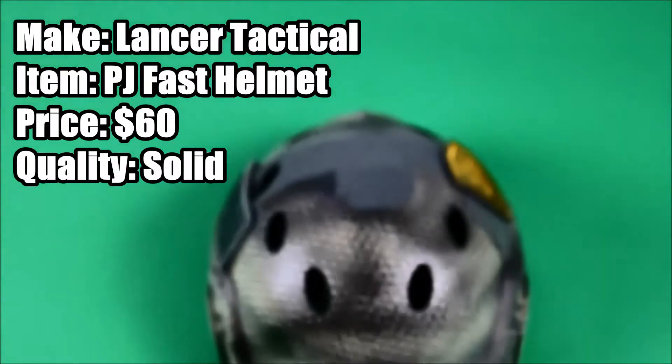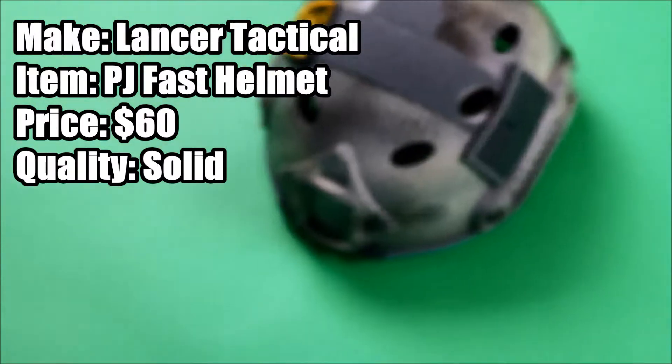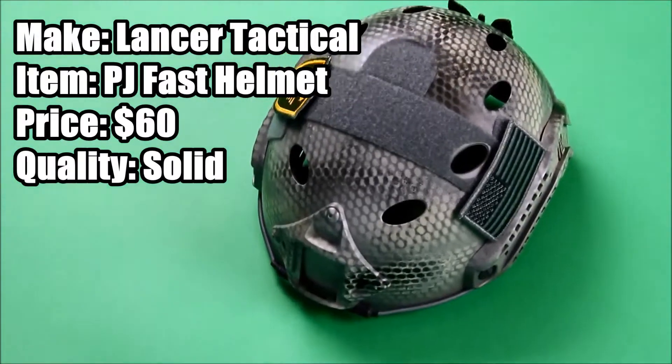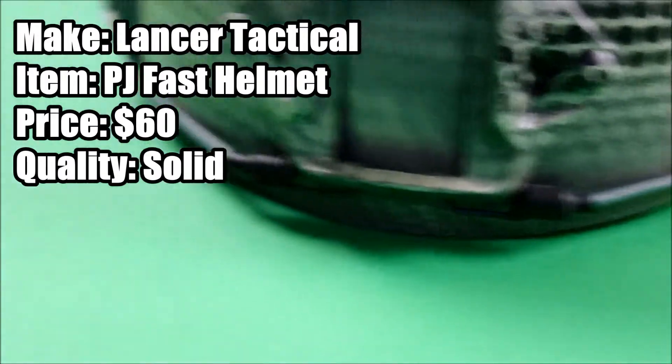It does not come as snakeskin — they come in tan, black, and OD. I got an OD helmet and I snakeskinned it and put the patches on. Those patches are attached to Velcro real estate throughout the whole entire helmet, or on the top of the back.